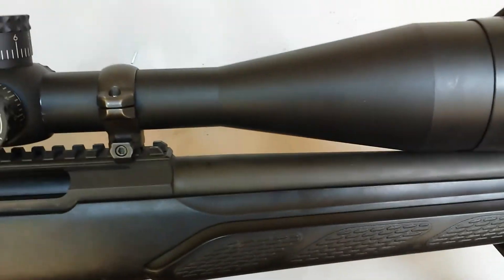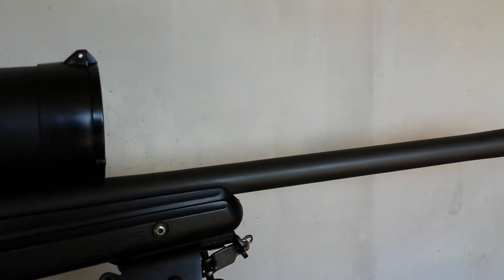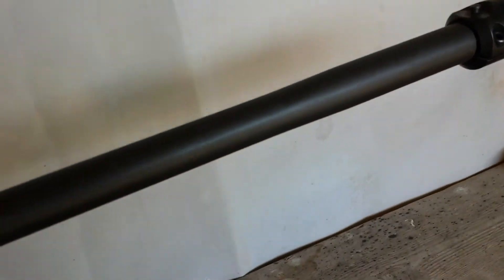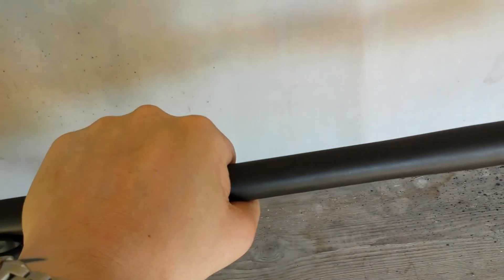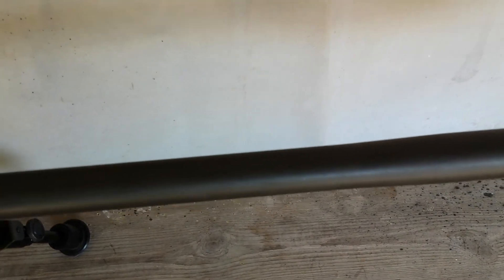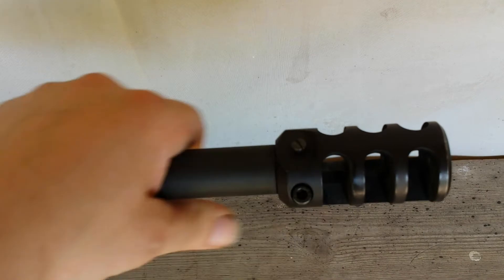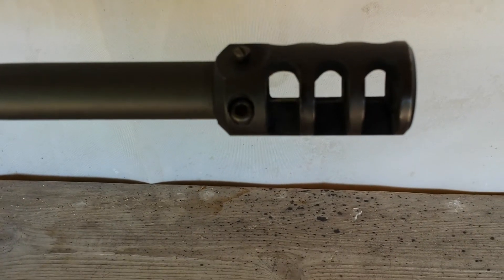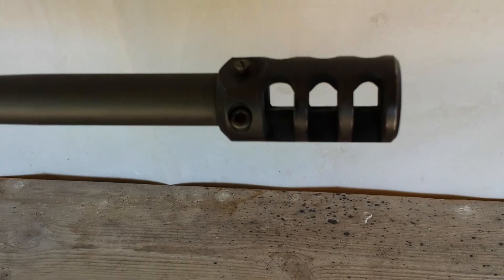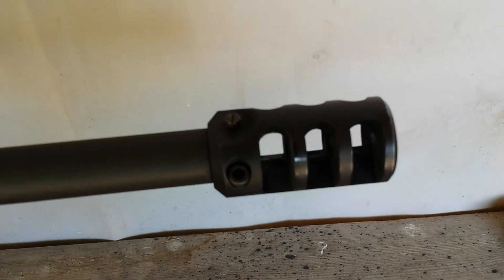The barrel is not a full bull — I think it's medium contour. It's got a bit of taper on it, but it's quite thick. It's cold forged and I think it has chrome lining or something like that — I was reading up on it. I'm Swedish, so I'm sorry if I don't know all the proper words in English. And I've got the muzzle brake — that's a Tikka original, came with the rifle. Works well. The recoil is not too heavy, but the sound is intense, and it pushes all the pressure back to the sides.